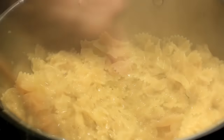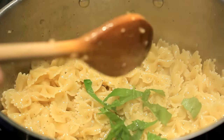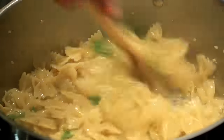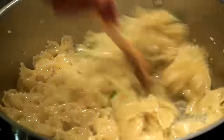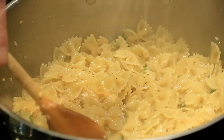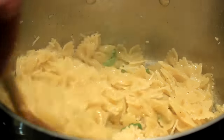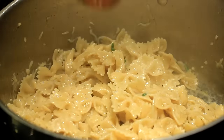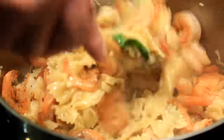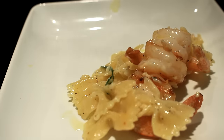Here are five fresh basil leaves I picked out of my little garden — I cut them into ribbons and stir them in real good. That is one cup of parmesan reggiano cheese, and here I'm gonna add the rest of the shrimp. Stir it up real good.